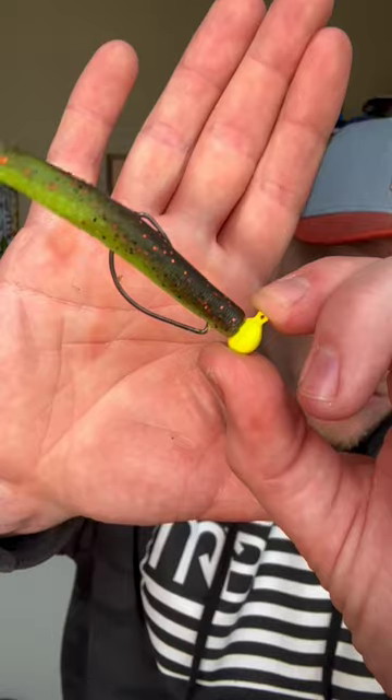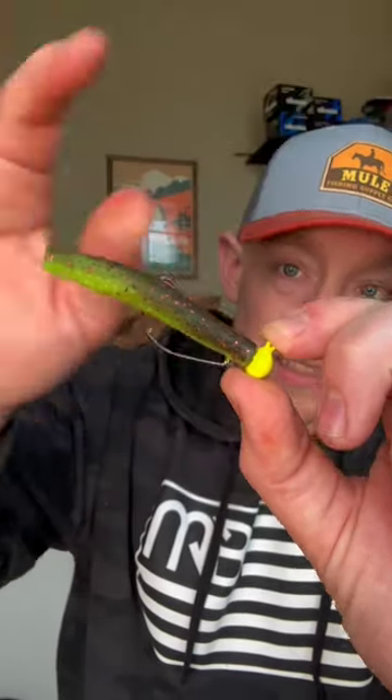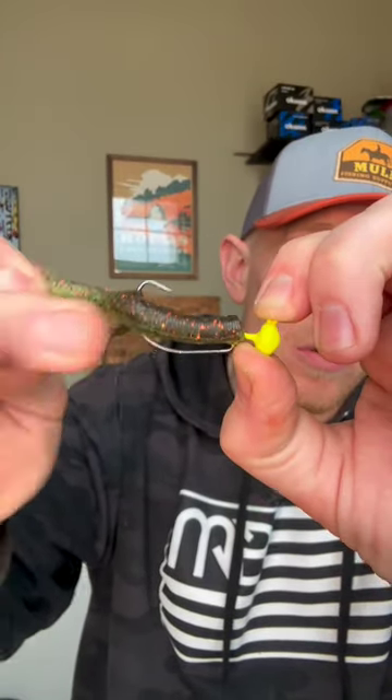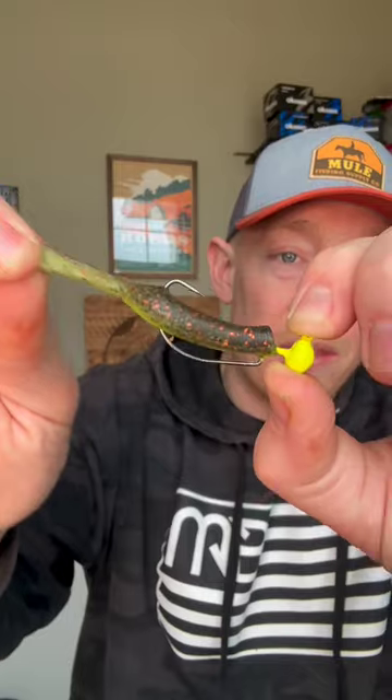Here's a standard EWG rigged up on that exact TRD. You can see it's holding really well — I'm pulling, pulling, pulling. But as you can see right here by the neck, it's starting to pull down right there, starting to pull down the bend of that hook.